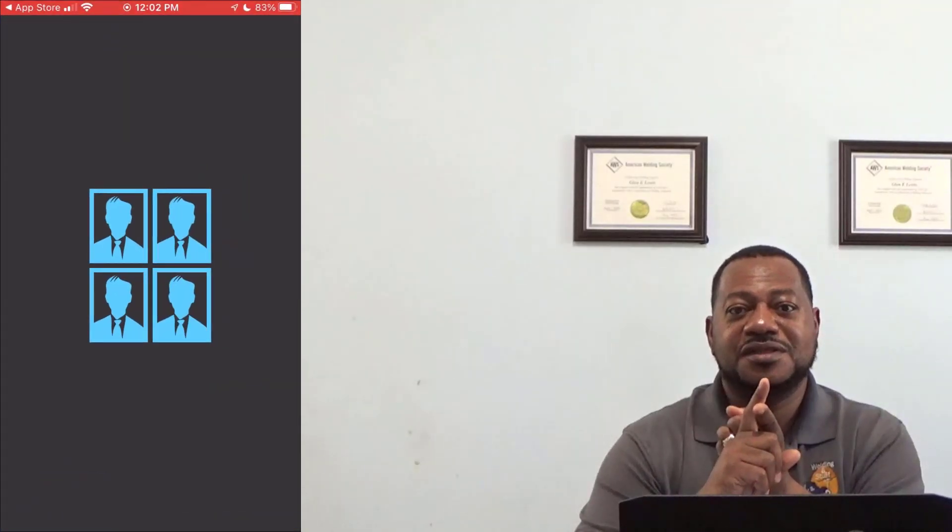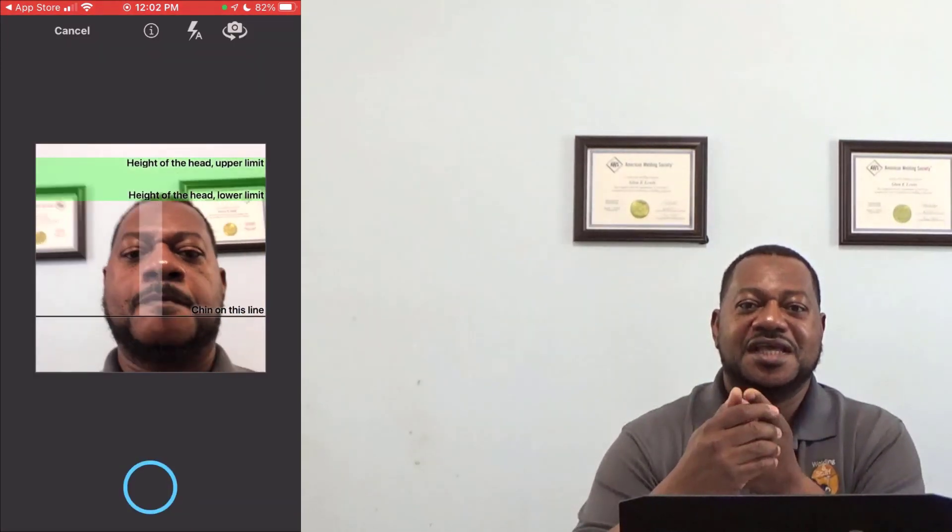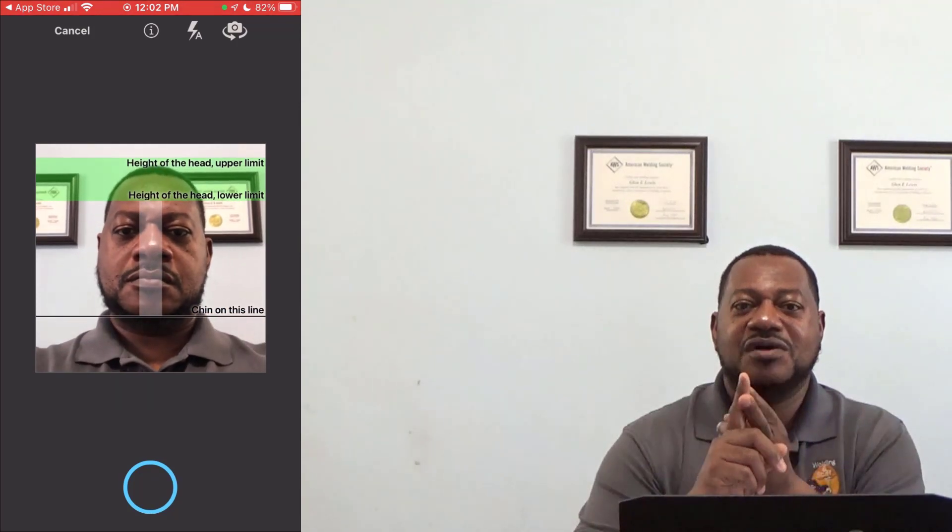If you're going to be doing your certification or recertifying for your CWI, make sure you have a passport-type photo — you can download an app on your phone and take one and upload it. You also have to have your recent eye exam for your CWI, so make sure you have a passport-type photo and your eye exam ready to upload when doing this application online.